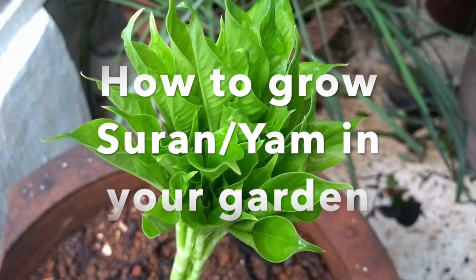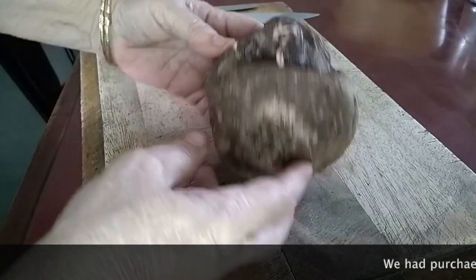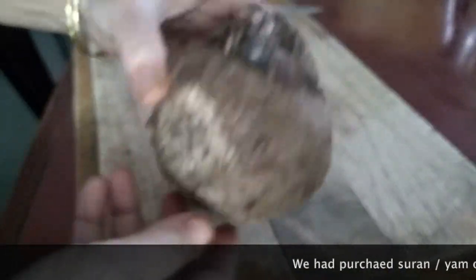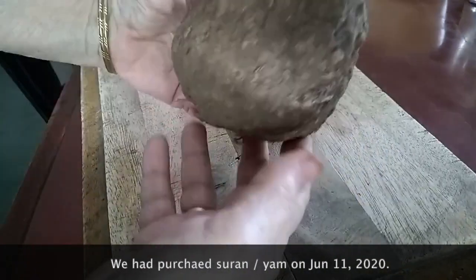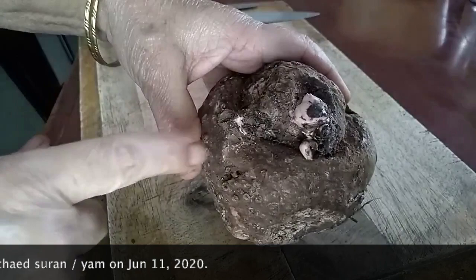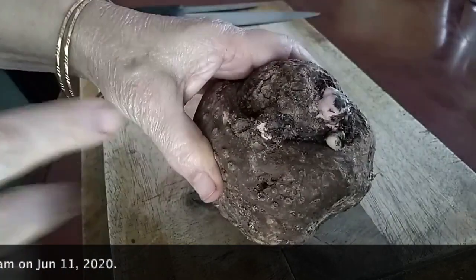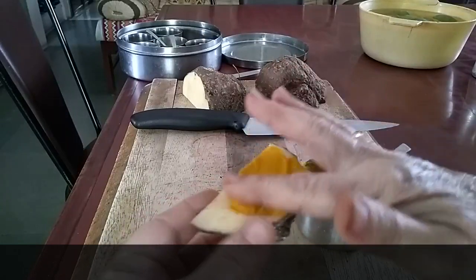Hi friends, welcome to Kalpana's Kitchen. Today I'll be sharing with you how to grow yam or suran in your kitchen garden. You can see this yam I purchased on 11 June, and I found those eyes on the yam. So I felt let's do some experiment with this piece.